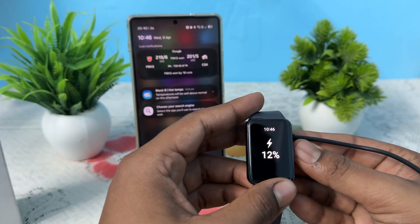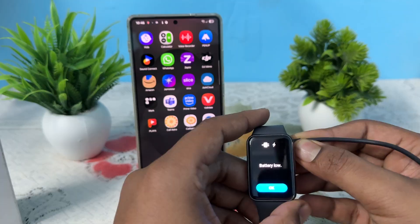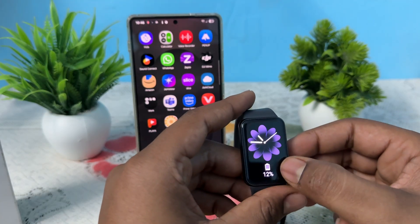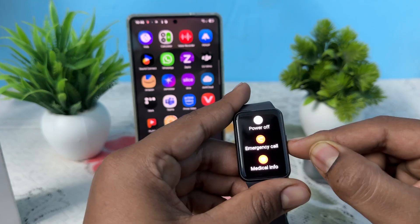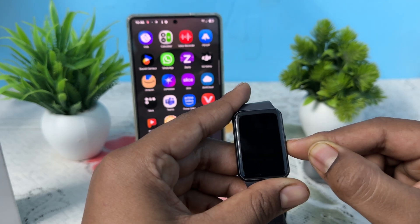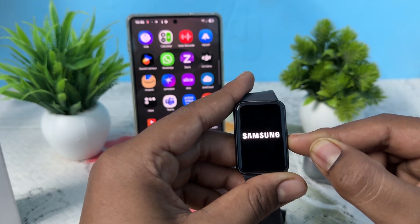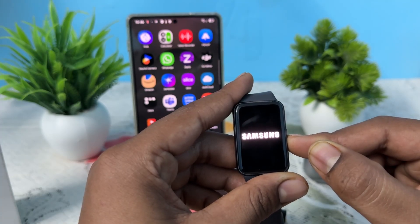Next, try to force restart your device. Simply long press your power button for 20 seconds until you see the screen automatically go black, then the Samsung logo appears and the device vibrates. If all of these things happen, it means it has gone into force restart mode.